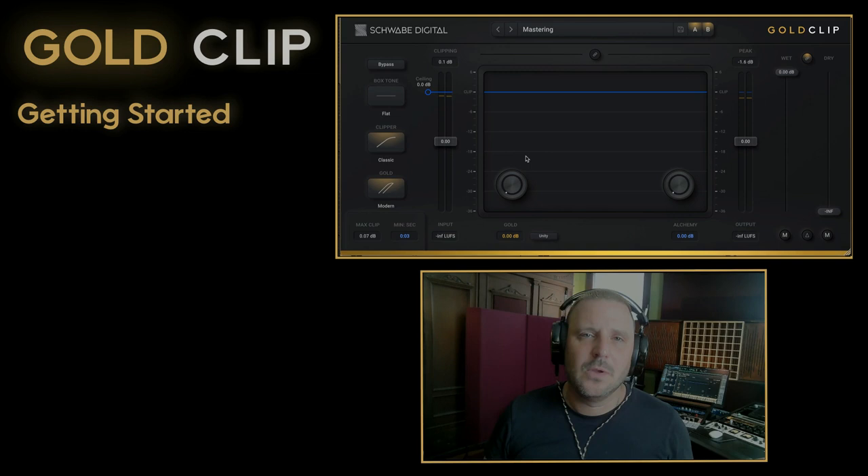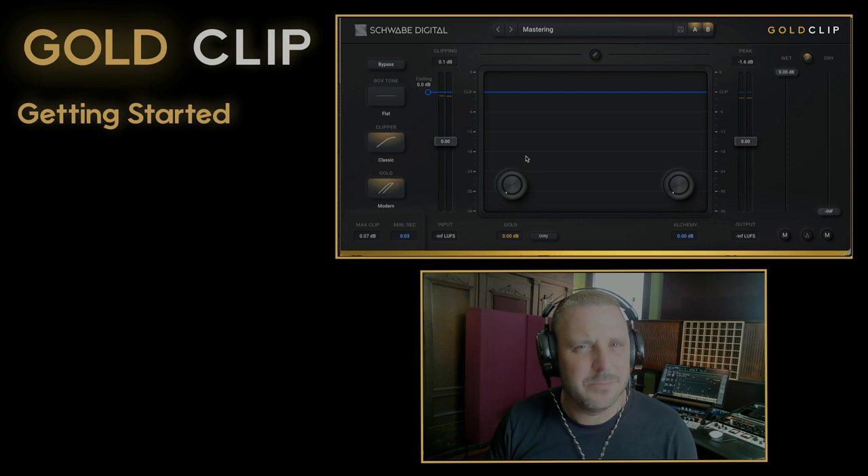Ryan Schwab of Schwab Digital. Today we're going to do a simple getting started video with Gold Clip. Gold Clip is an amazing clipper, but its real power is in the gold processing — and today we're going to focus on how to best use that.